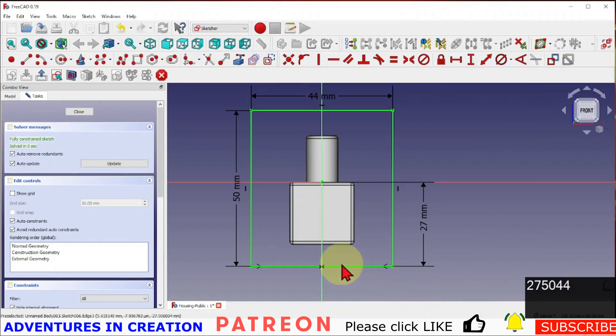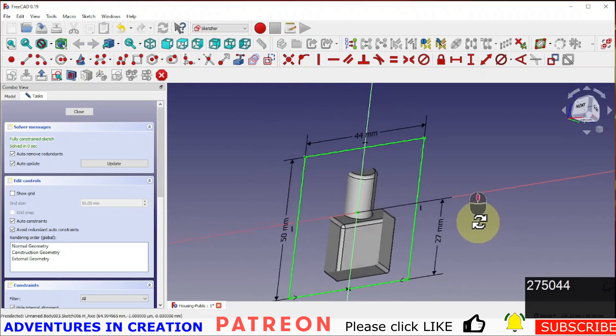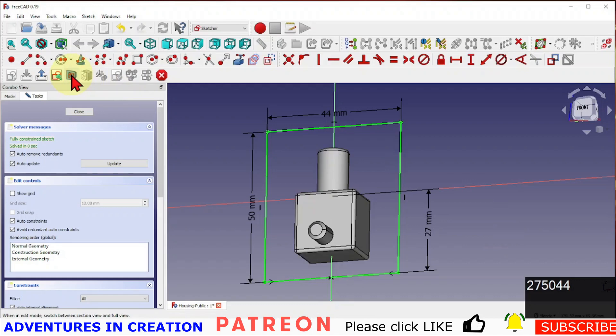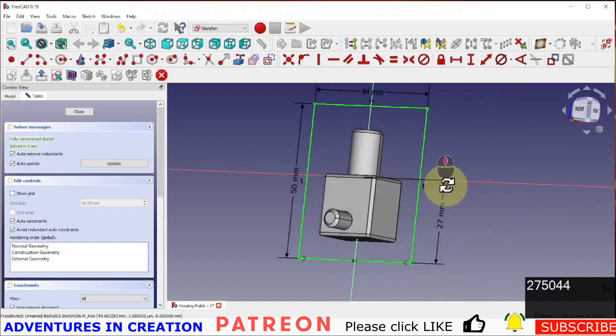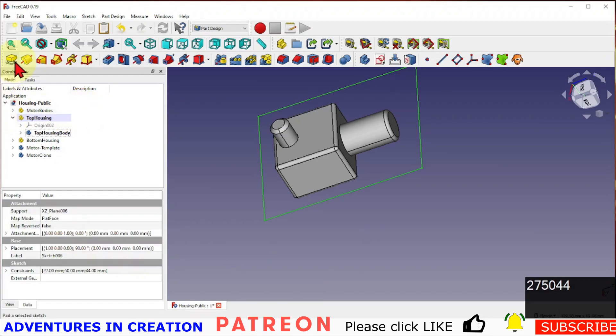There is my representation of the housing. If I turn off the other objects you'll see that the sketch is around the central part of that motor — a fully constrained sketch. Now we're going to close that.